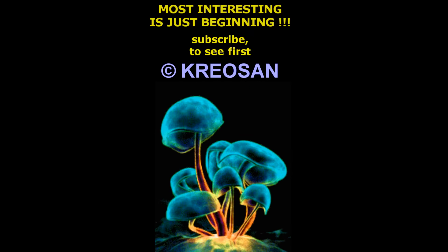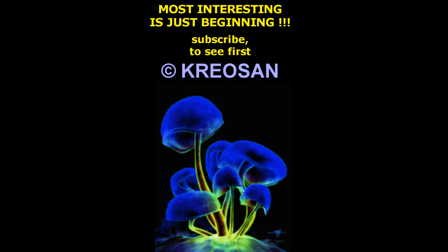Subscribe and share with your friends — your attention makes us work better and faster. I salute my patrons and other viewers.